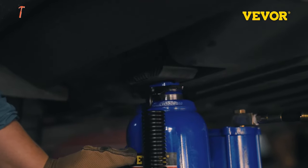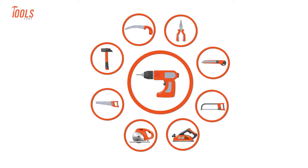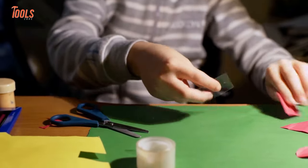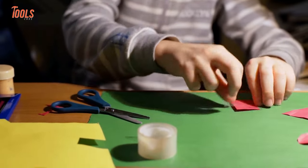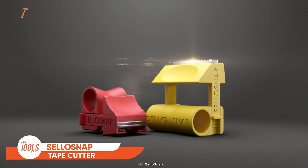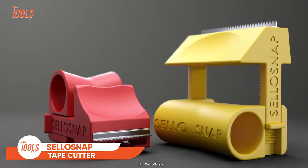Didn't you take a lot of unnecessary time while cutting tape? Those days are over. Here's the Solo Snap tape cutter — a smooth and perfect tape cutter that needs no prior experience to operate.